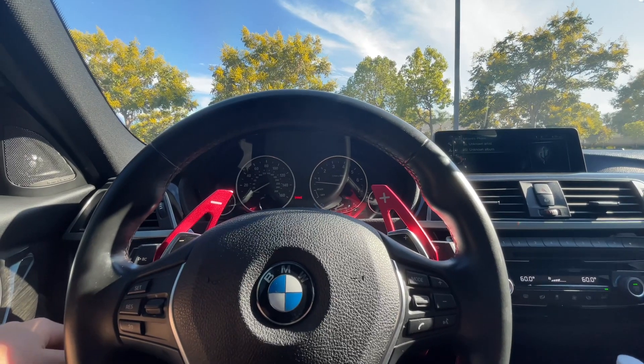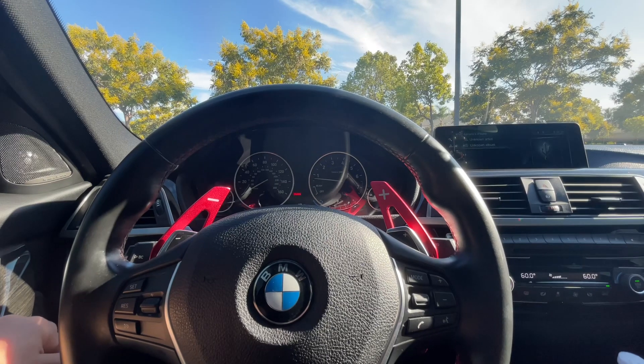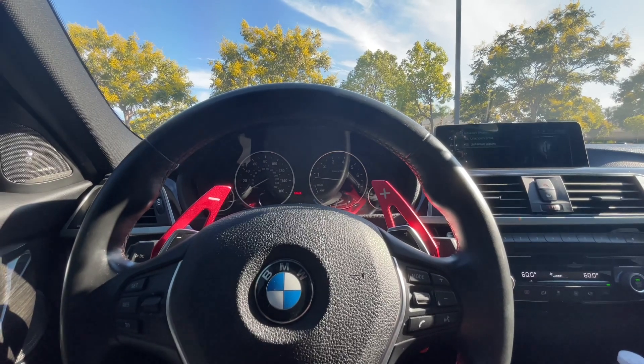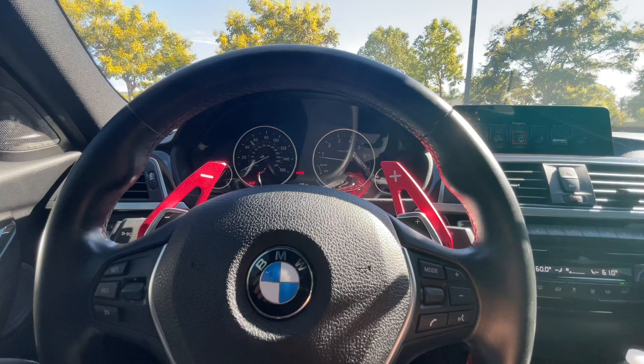What is going on guys, it's your boy One Take 340. I got a special video for you guys today — we are going to be talking about how you can make 500 to the wheels in your B58 for just under two thousand dollars. Let's get to it.